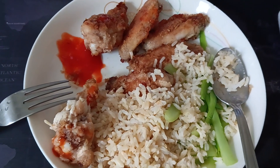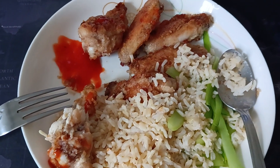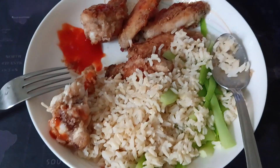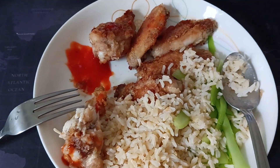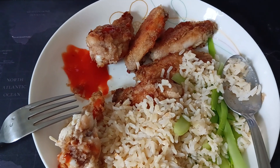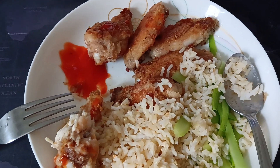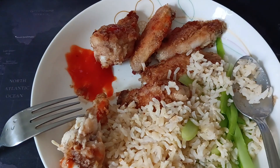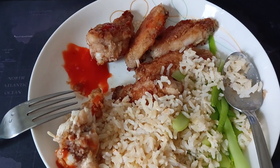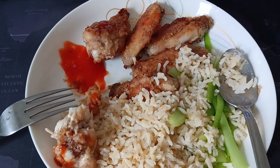Hi, today I'm having fried chicken wings. I have not been eating fried chicken wings for a long time. This is marinated with some kind of KFC powder, which you can get from Singshom supermarket. It's very nice.